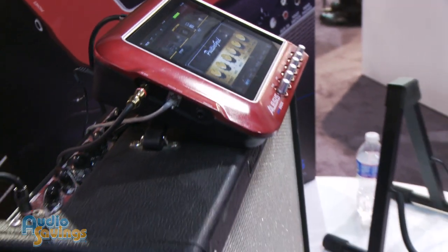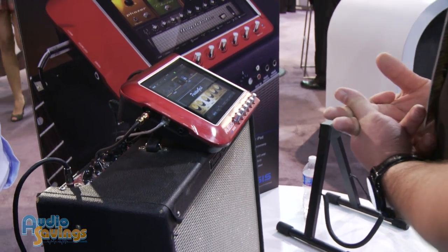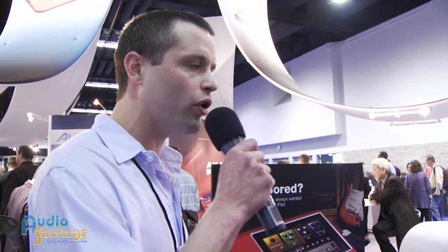It does. It comes with the AmpDoc software, but you can also use any software that you want that's available on the App Store. So you can download more applications and get more cool sounds whether you're trying to get that cool live sound or that in-the-studio feel that you're looking for. So cool.